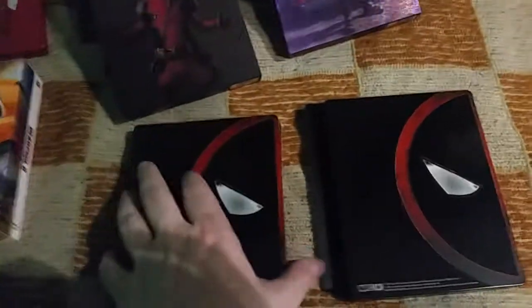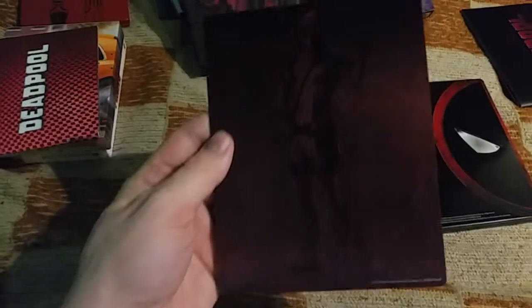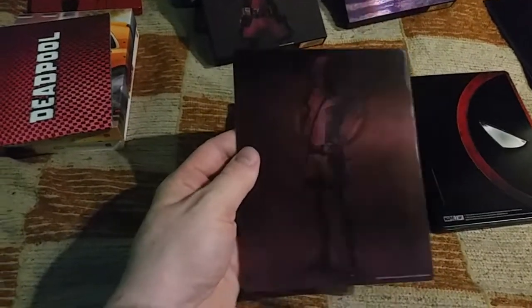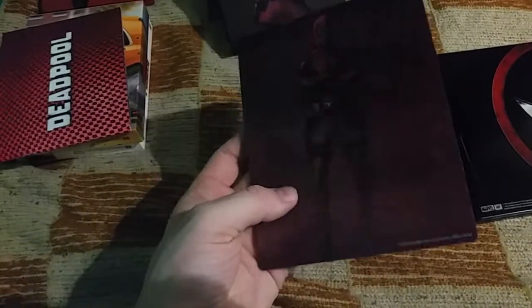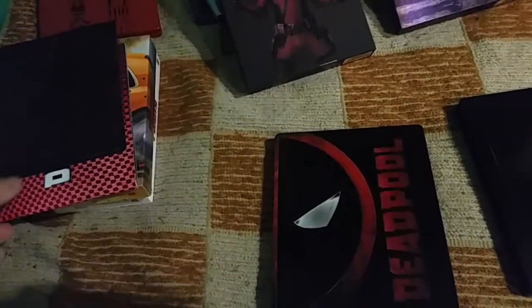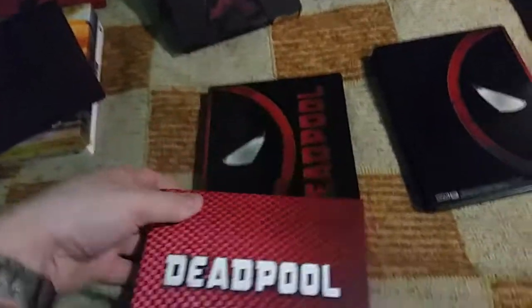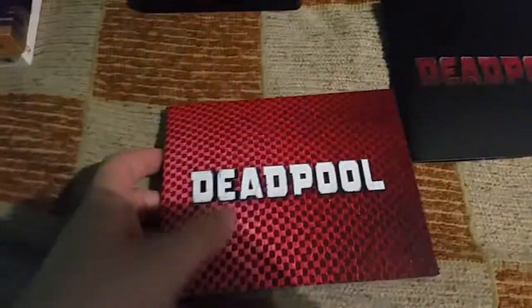Here is the Film Arena lenticular cover. It's pretty difficult to show because it's so dark — it's actually a flip-flop cover. Film Arena editions are really great, but some of their lenticulars are not the best, fortunately.